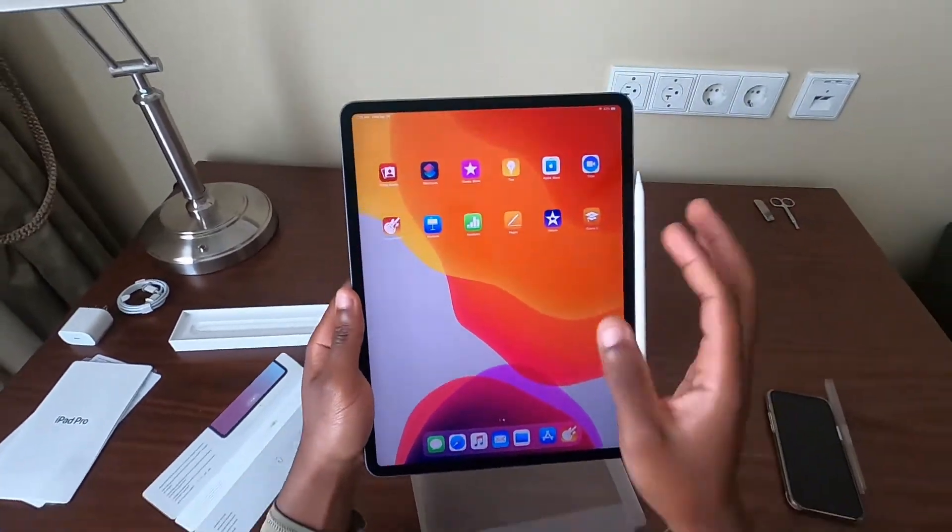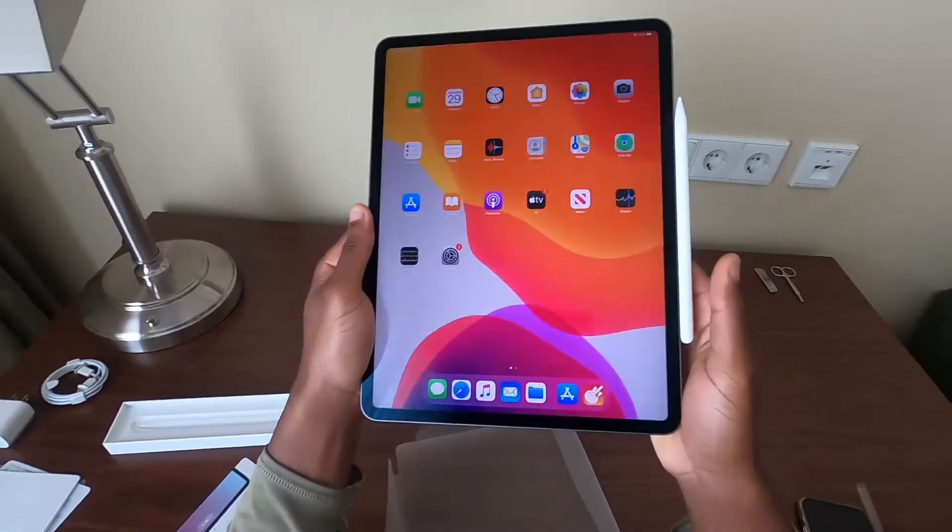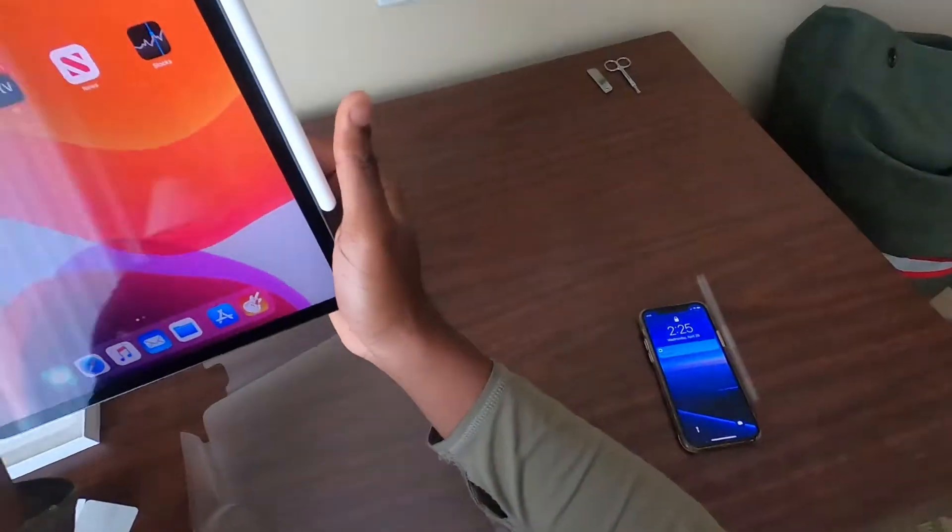So first impressions — wow, this display is absolutely gorgeous. It is a beautiful display.